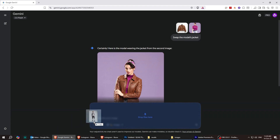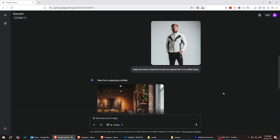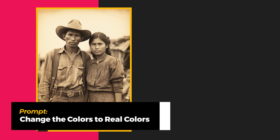Next, I wrote 'keep the same character's look but place him in a coffee shop.' The result looked completely natural.